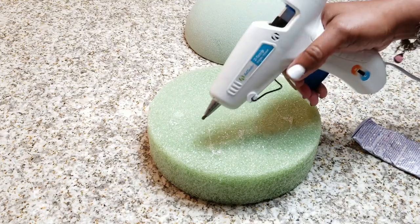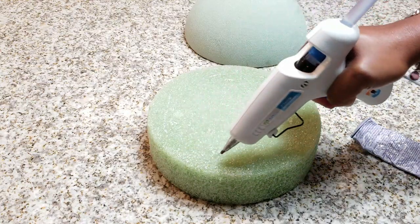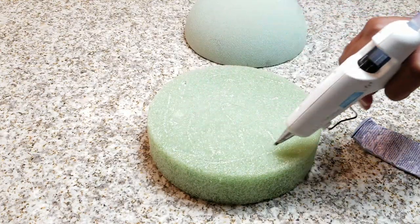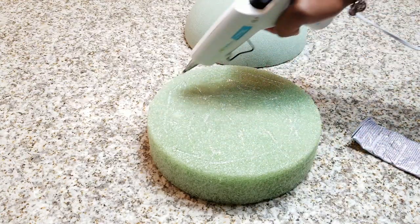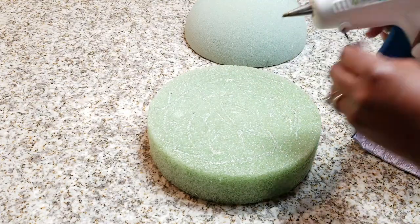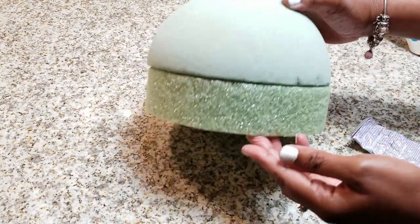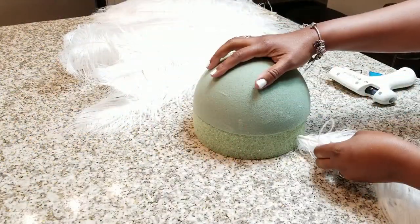We're going to go ahead and add lots and lots of E6000 and hot glue. Make sure you get it all around because you want it to really stick well and have a nice adhesion, so when you go ahead and insert your feathers they're going to stay in place. That's basically what we're going to be doing right now and it's that simple.